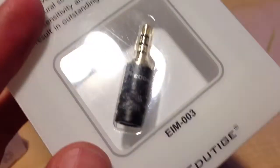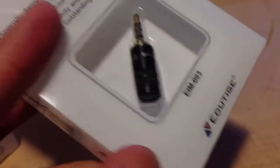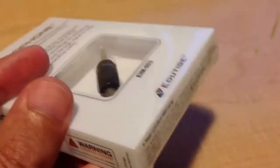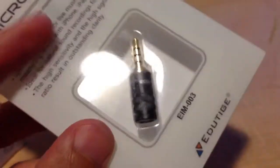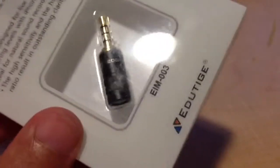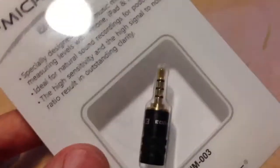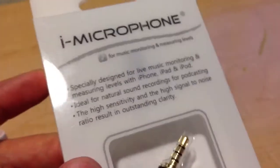The problem is it plugs directly into the phone, and the problem with that is your phone's going to only point one way and you're only going to get sound from this end — so you have to point the phone. If you're doing vlogging and looking at the phone, it's going to be pointing to the side and it's not going to pick up the audio as well.